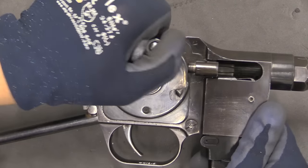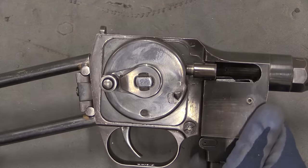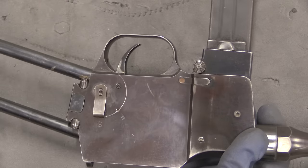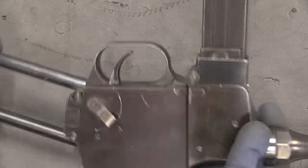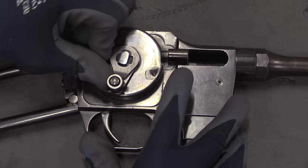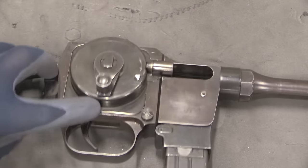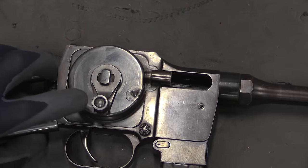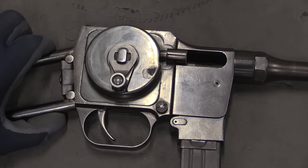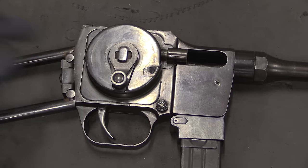In order to cock it, we take the handle and rotate it 180 degrees around. Now the gun is cocked, and I can move the selector into the safe position if I want to. There is another safety: rotating this another 90 degrees, you'll see the hole there. I can push this button on the bolt handle and lock this plunger into that hole. On a rotary gun like this, that's the equivalent of the extra notch on a typical submachine gun like an MP40, where you would pull the bolt back and then rotate it up into the locking notch to securely lock it in place.